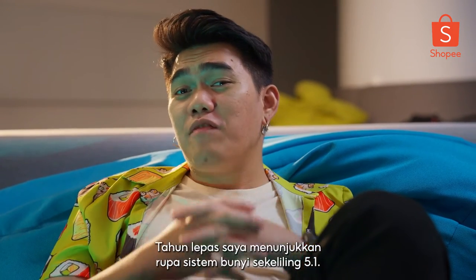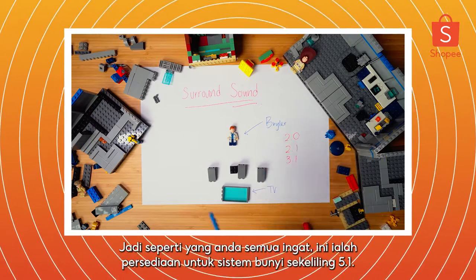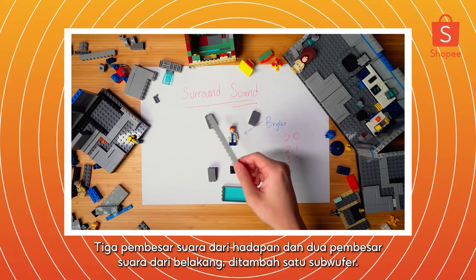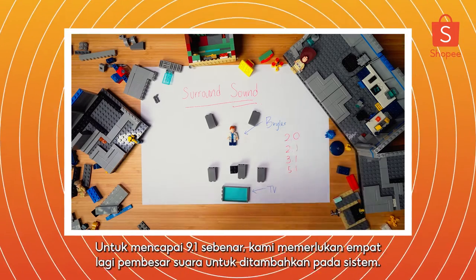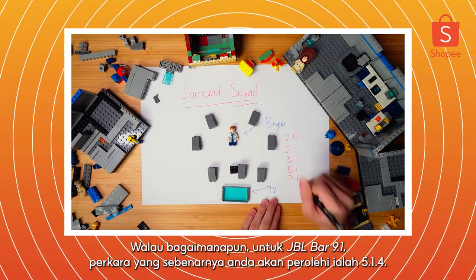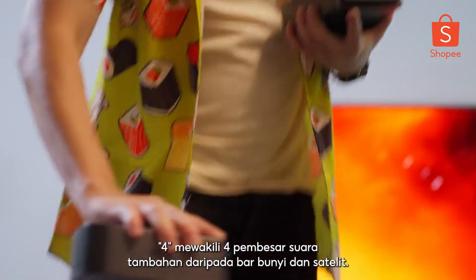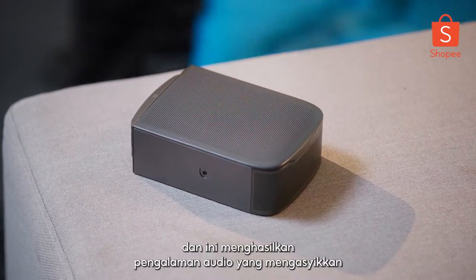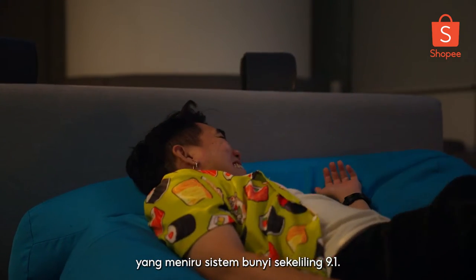Last year, I demonstrated what a 5.1 surround sound system looks like. So as a refresher, a 5.1 setup has three speakers from the front and two speakers from the back, plus one subwoofer. To achieve a true 9.1, we would need four more speakers added to the system. However, for the JBL BAR 9.1, what you'll actually be getting is a 5.1.4. The four represents the four additional up-firing speakers from the soundbar and the satellites. The sound bounces off your ceiling, resulting in an immersive audio experience that mimics a 9.1 surround sound system.